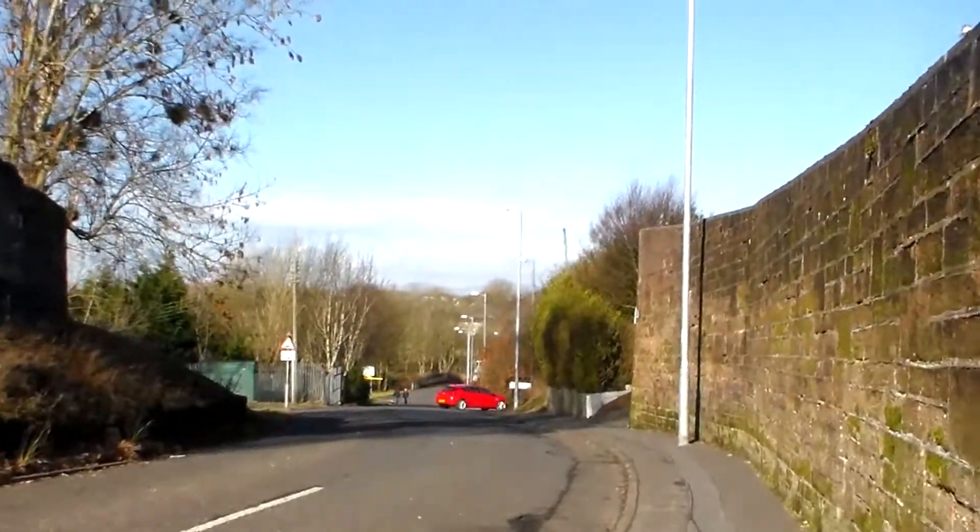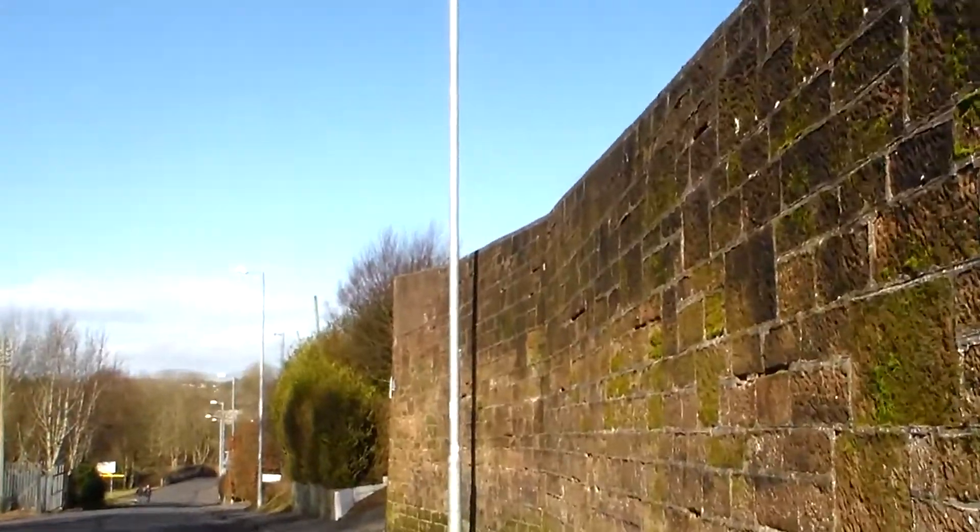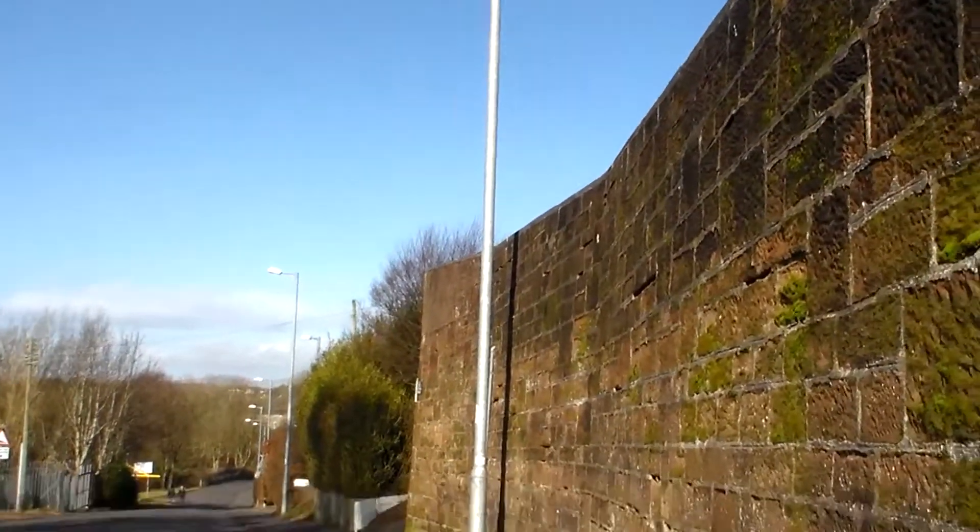But as we walk down this way — this is the way I walk back from the shops normally — just down here we have two different graveyards and I'll take you into both of them.